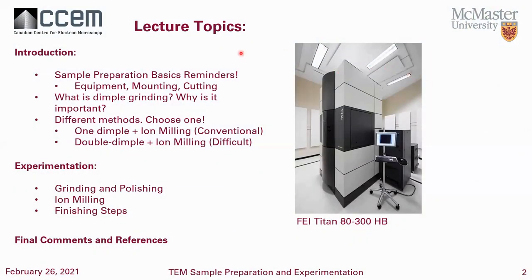My lecture topics today — we're going to focus on some of the basics, as I usually do on my webinars, to remind everybody that the mounting and cutting is very important, as well as polishing. What is dimpling and why is it important? I'm going to focus mostly on how it's done — the experimentation side. I'll be focusing mostly on the one-dimple and ion milling process, because the double-sided dimple is much the same but very, very difficult — very precise, very tedious, and a lot of damage can be caused to the sample very easily.